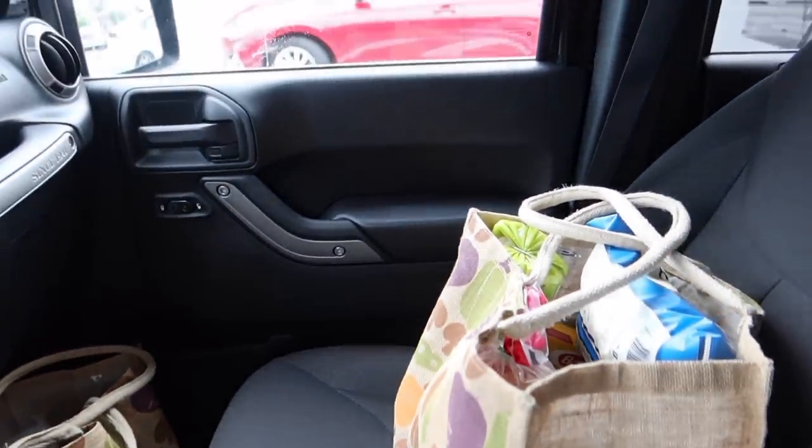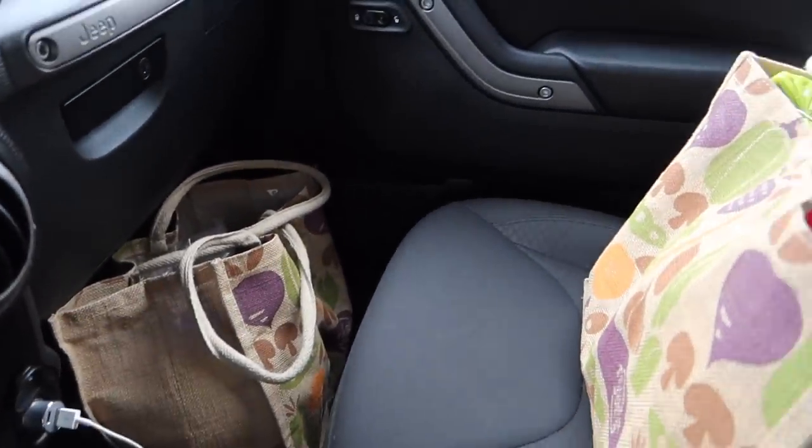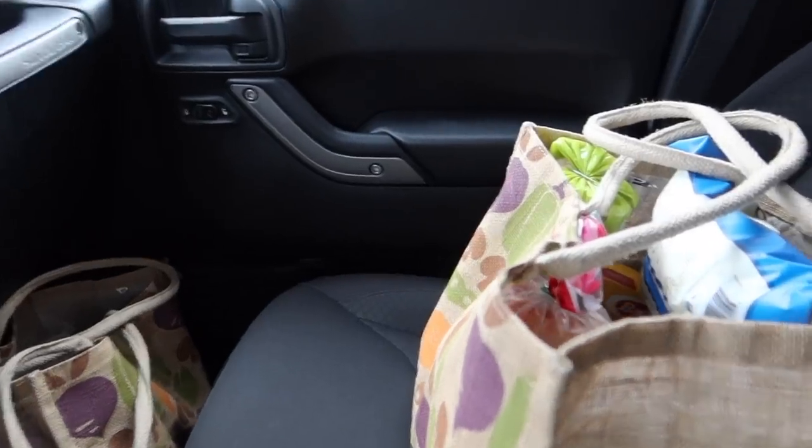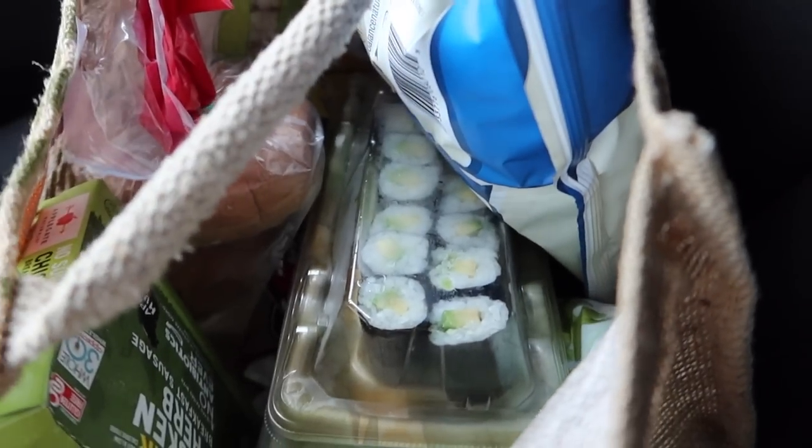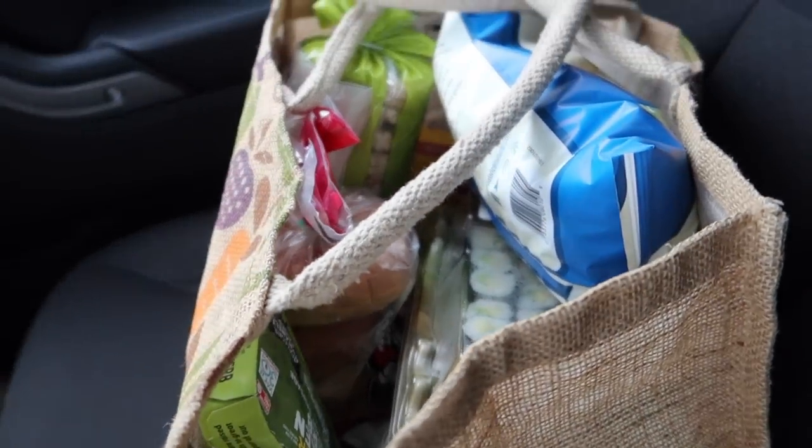That will be the last time I go to the grocery store starving - I got so many snacks. I got some avocado rolls - I'll give you guys a little haul when I get home.